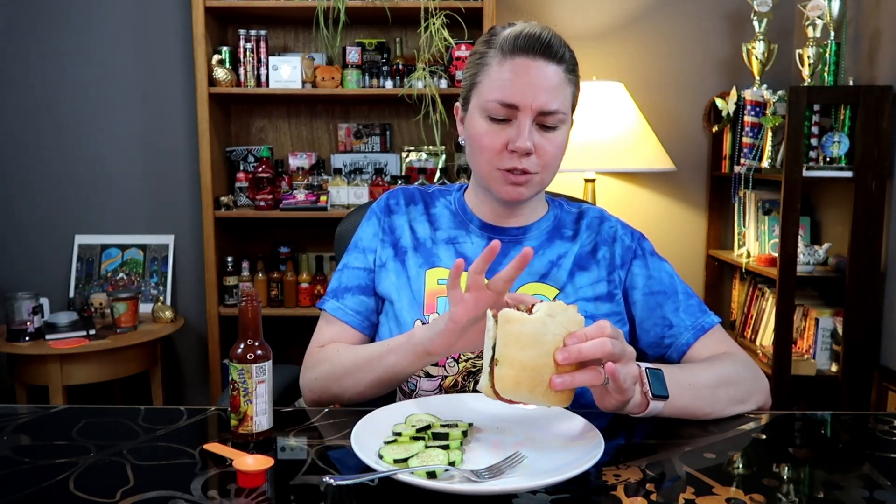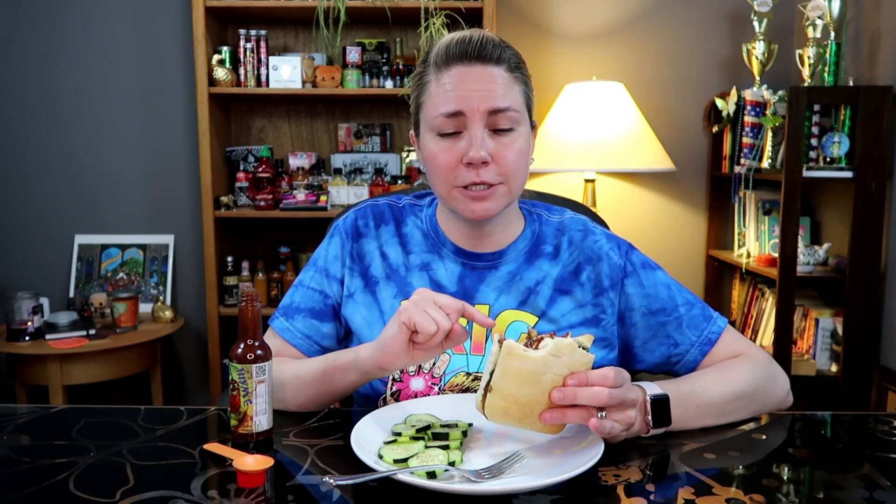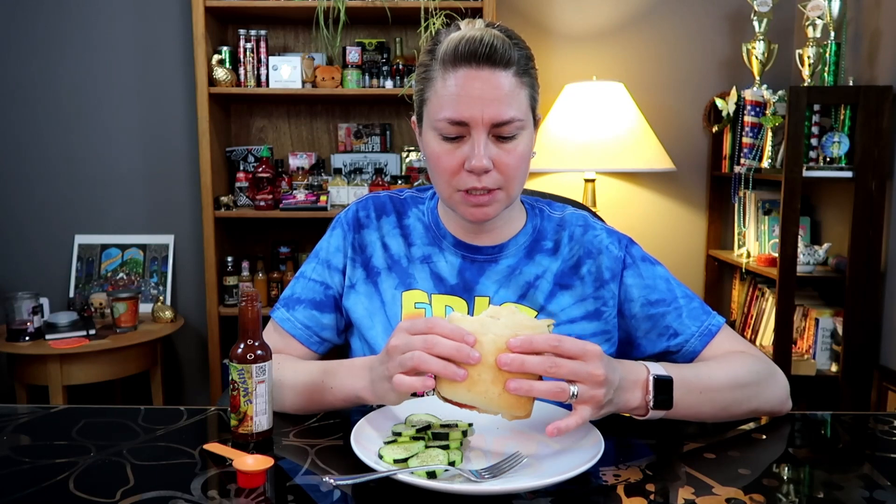I recently did another collab with Val from Trippy Foods, and I tried durian for the first time. Not fresh durian — I actually purchased that before, but it molded within a day and I wasn't able to eat it. So I tried freeze-dried durian and these durian crackers that I found. Check that out — I'll put it in my community tab so you can easily find it.